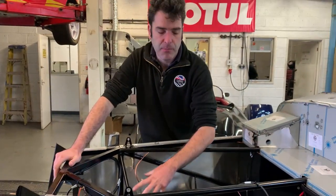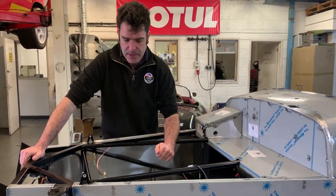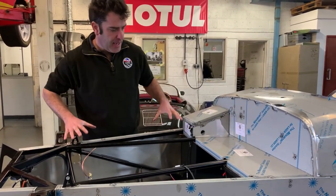We'll cover the battery and battery loads at another point when we're looking at the engine, as they chain on from one to another. That's the basic layout of the engine bay.